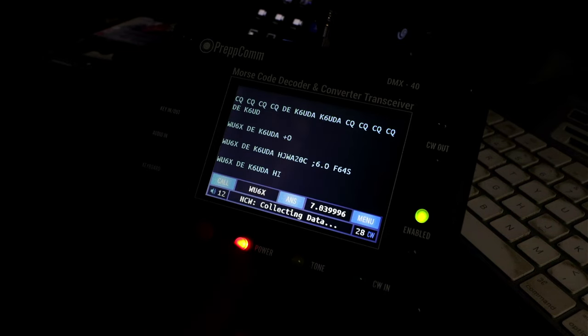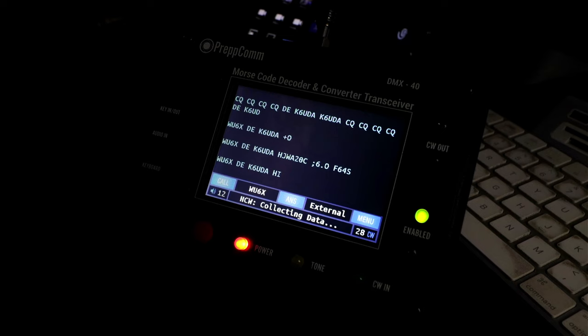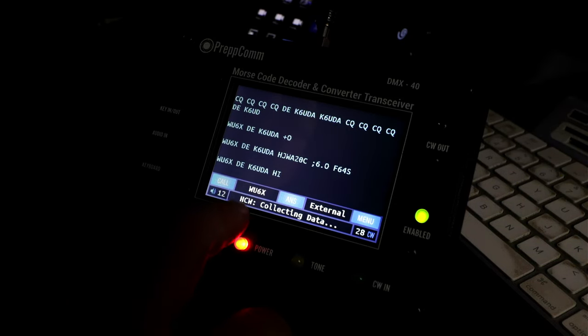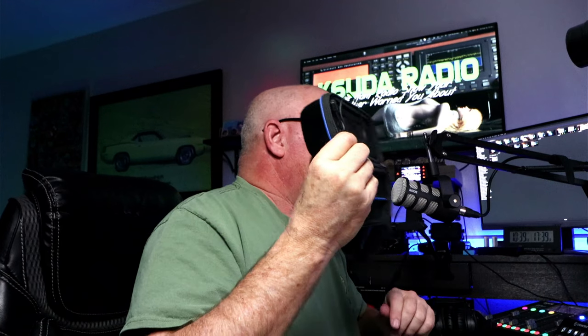If I wanted to run this in external mode — put it into the mode where I can run 20 meters through my IC-7300 or my 705 — all I need to do is hit that button, hit external, and it does that. That's human CW, and if I hit the escape key — machine CW. The external powered speaker I'm using is this little Goal Zero that I bought ten years ago. I've been using it with my KX3 for many years, and it works great with the DMX-40.